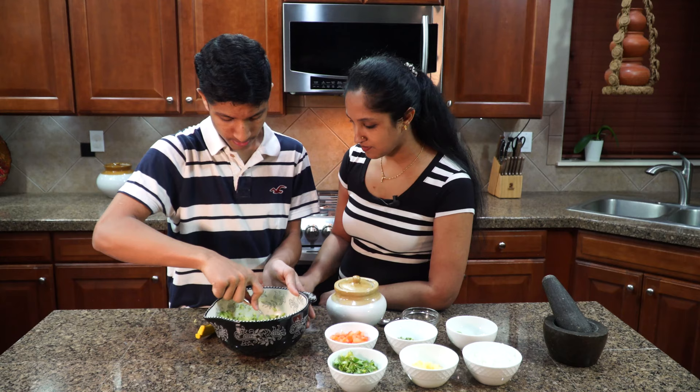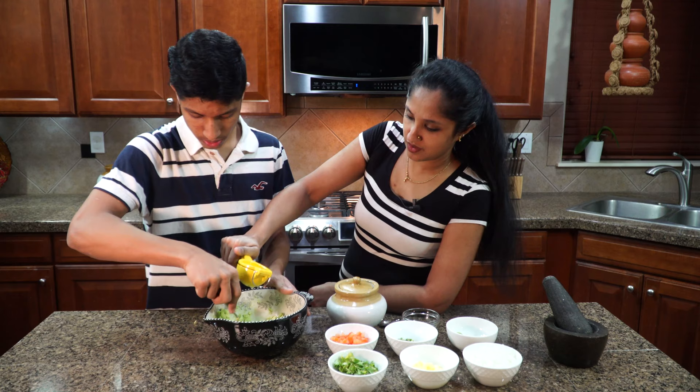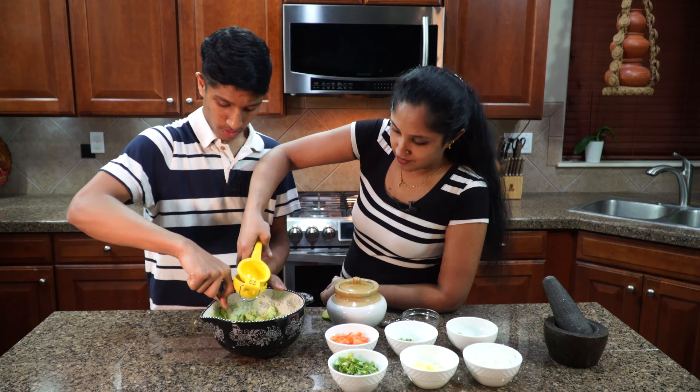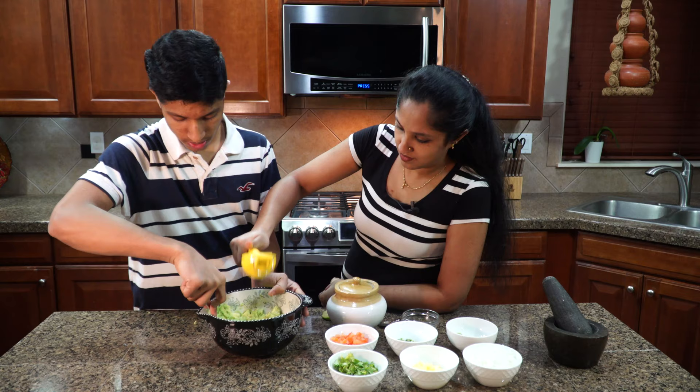Do you want one full lime? Yes, one full lime. Since we are using two avocados, it's best that we use one full lime. If we were to use just one avocado, half a lime would be good enough.